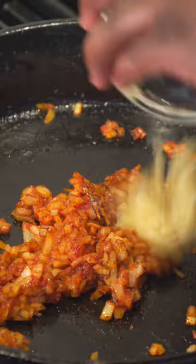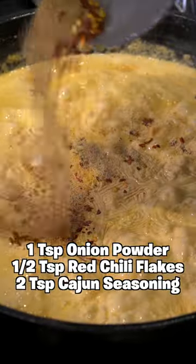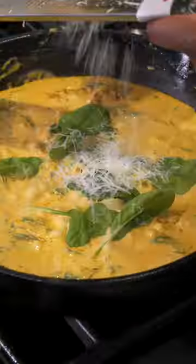Cut half an onion, add some tomato paste, garlic, sun-dried tomatoes, and then heavy cream. Add some more seasoning, let that bubble — bubbly just like you — then add some basil.